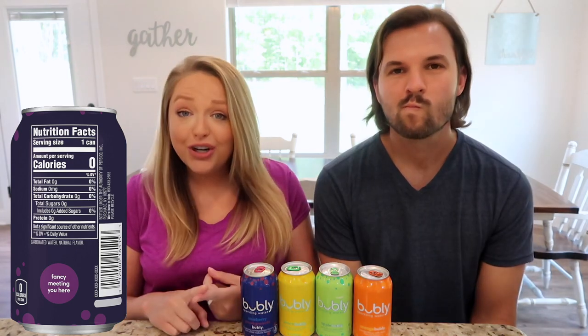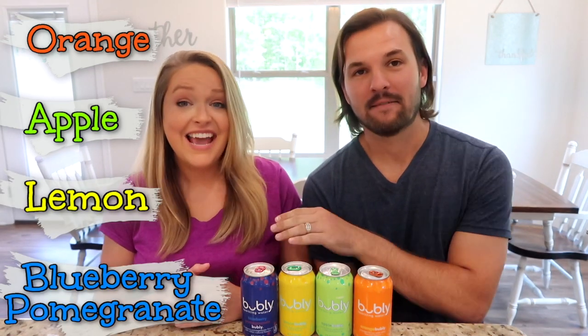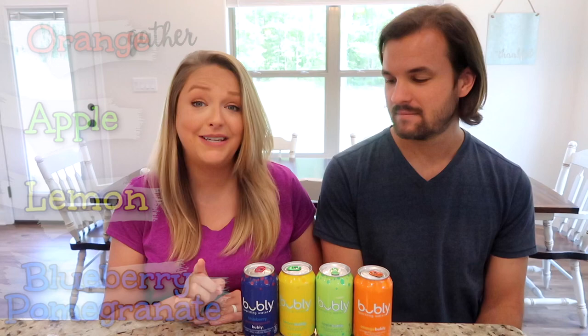11 boxes — we have drunk a lot of Bubbly! For anyone who doesn't know, Bubbly is a brand of sparkling water, so all that's in it is carbonated water and natural flavorings. There's no sugar and no artificial sweetener, so it's a really healthy Coke or soda alternative. In this video we're going to try the last four flavors: orange, apple, lemon, and blueberry pomegranate. We had no clue blueberry pomegranate existed until some of you commented on our last video — it wasn't even on the official Bubbly website!